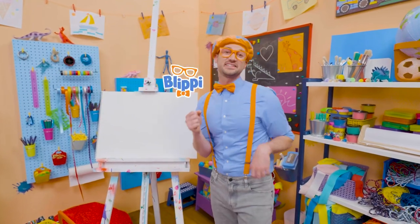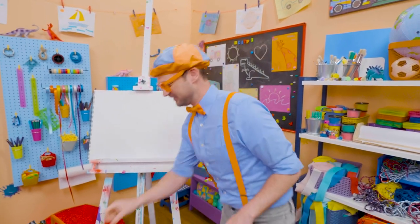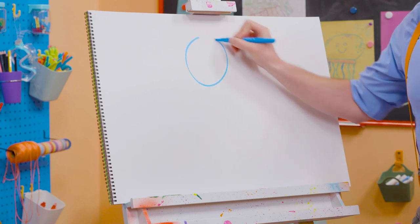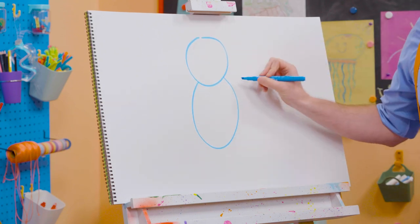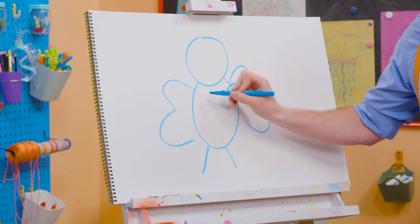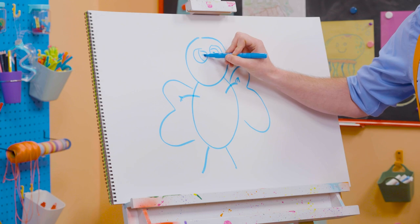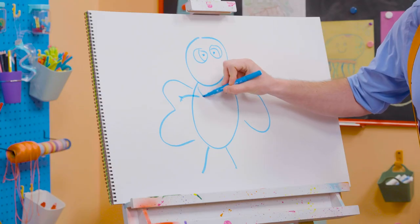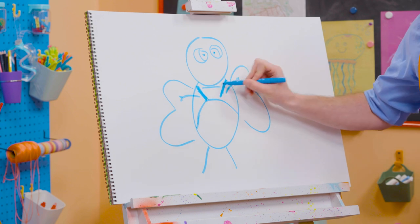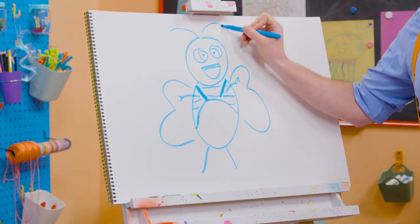Hey, it's me, Blippi. Today you and I are going to draw a bee — not just any bee, Bee from Lullaby City Farm. Bees are very important for our environment and pollination. To draw Bee, I'm going to take blue and draw a circle for the head, an arched line for the body, some more curved lines for the wings, and the cute legs and two arms. Let's draw some circles for the eyes — it's starting to look like Bee! And then some suspenders for the overalls. Bee actually has stripes just like a regular bee. And then let's draw a big smile and the antennas.